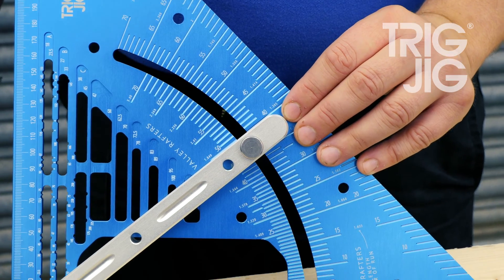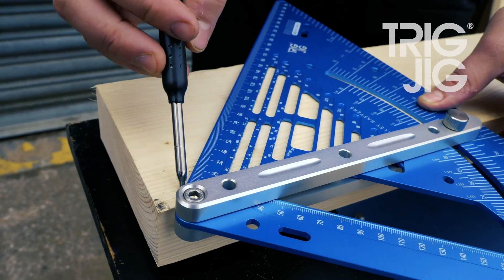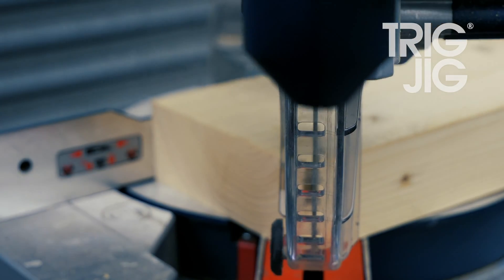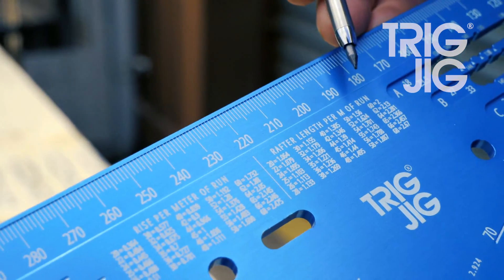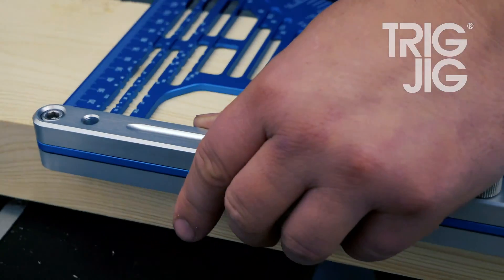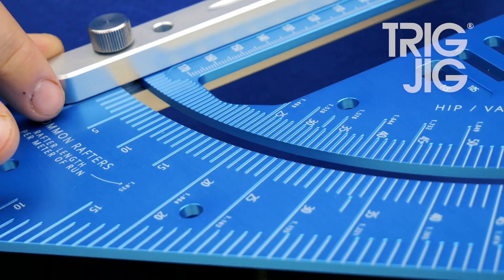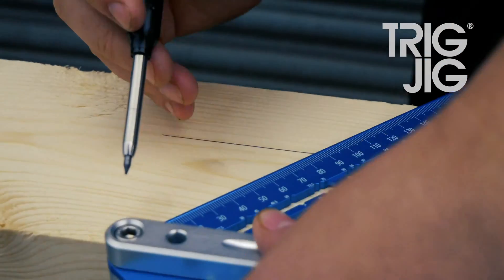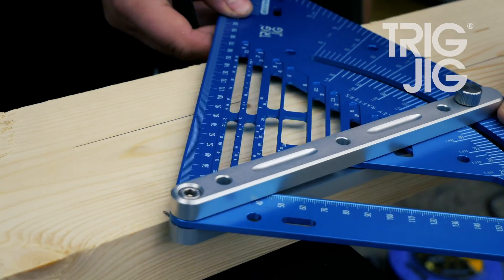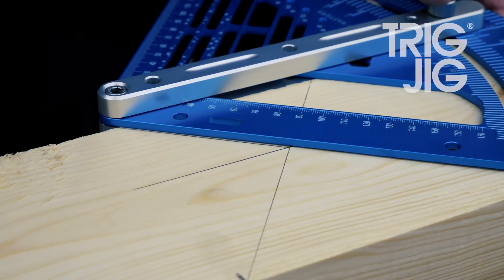So this is set at 40 degree pitch and we can mark our ridge cut using the plumb edge. We can measure our rafter length using our run and our rafter length per metre run chart, then mark our height above plate, and now we'll mark our bird's mouth for a 40 degree pitch. We'll mark our plumb cut and then we'll mark our seat cut.